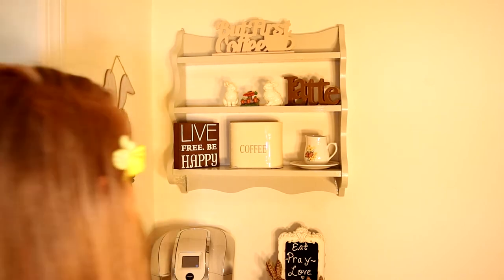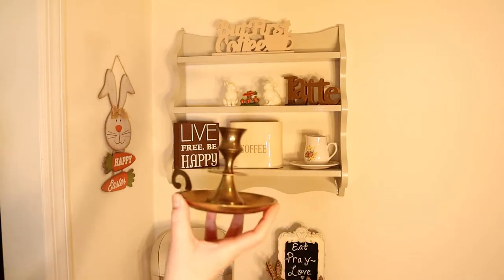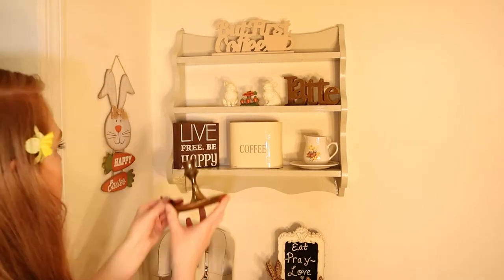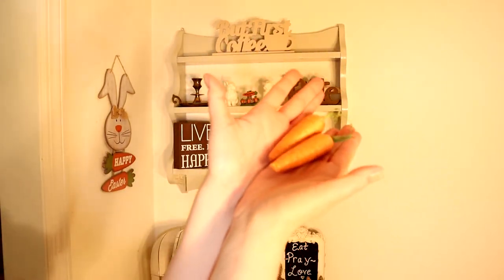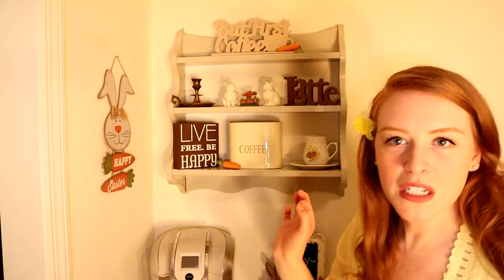I'm going to actually put them on either side of this. Oh, that looks so cute! And then I have this beautiful brass candlestick — it's vintage. I got it from a thrift store a long time ago but I think it fits in really nicely. Then I have some carrots that I got from the Dollar Store. I'm going to put one right here. So cute!